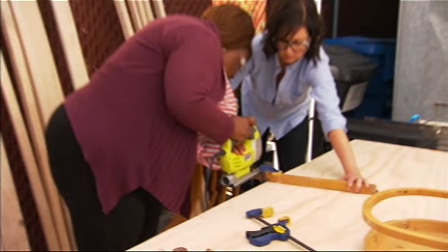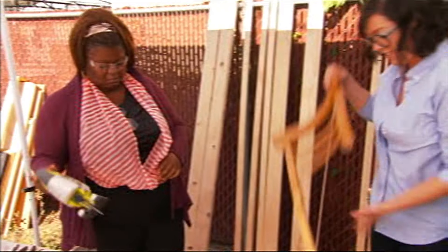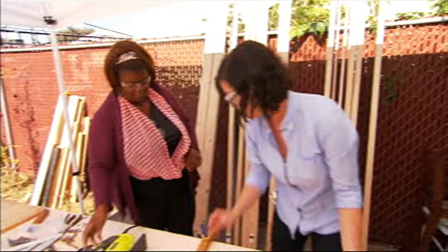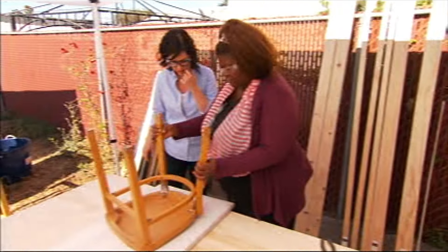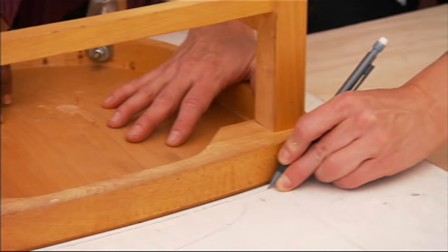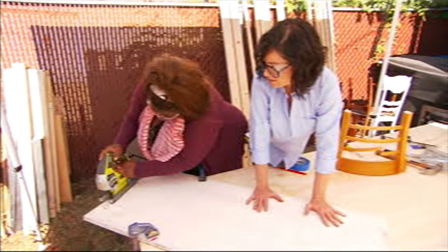Turning this chair into a side table is a piece of cake. We're going to cut the top off with a jigsaw. One down, one to go. After the top's cut off, we'll flip that over onto a piece of wood and trace out the outline to cut a new top for the table. Then we'll cut a new top out with a jigsaw.